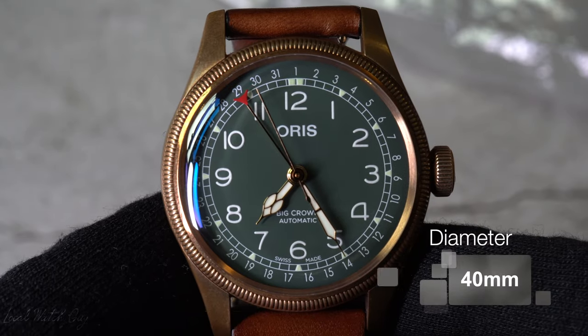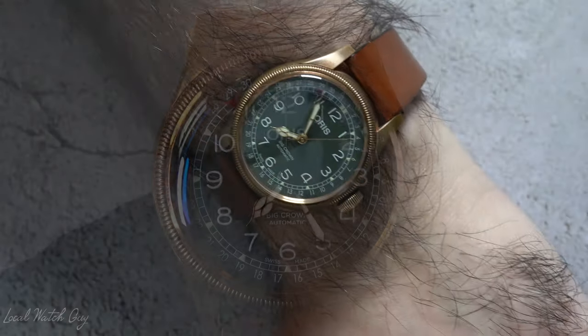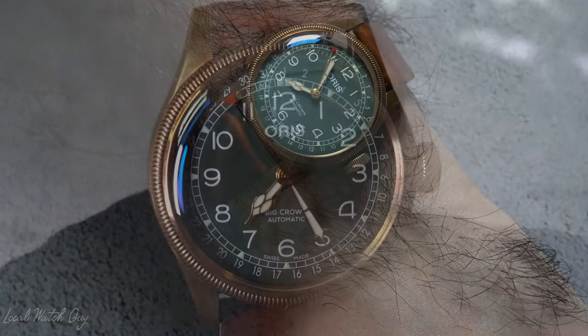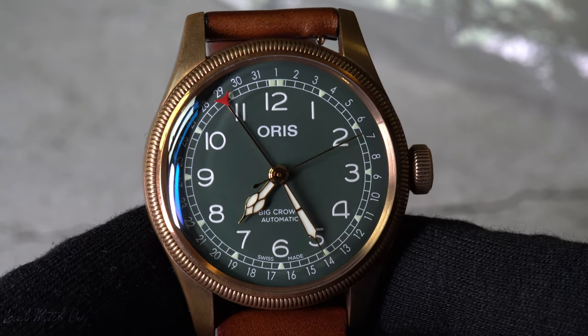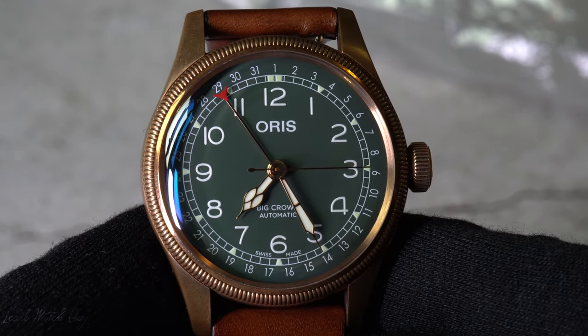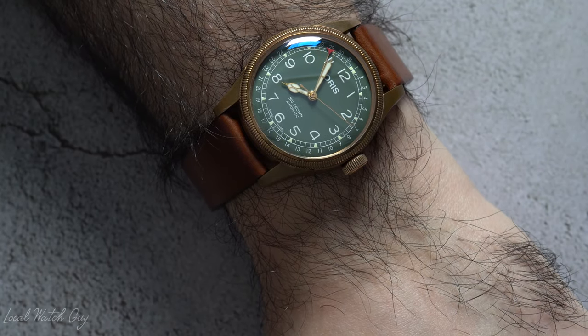The watch is 40 millimeters in diameter. I believe it also comes in a smaller size, but personally for my wrist, 40 millimeters is just perfect. Oris released this watch to mark their 80th anniversary. The top glass of the watch is sapphire, and it is domed on both sides, and it also has the AR coating on the inside of the dial. The case back is made out of stainless steel. It's a screwed case back with a see-through mineral glass, as well as the bronze screw-in security crown.